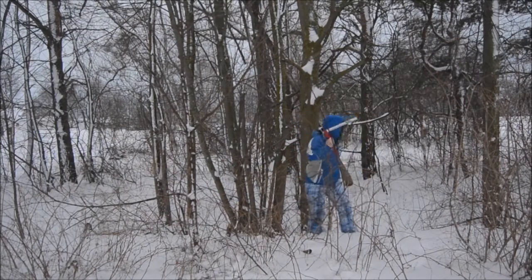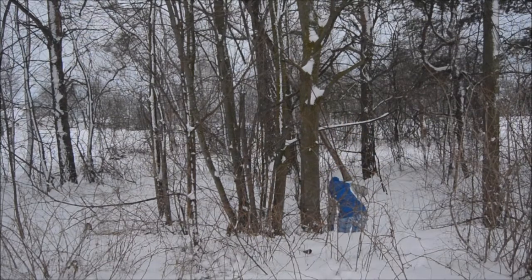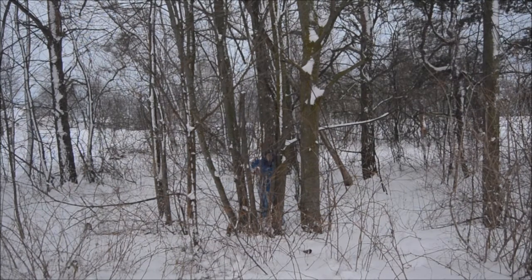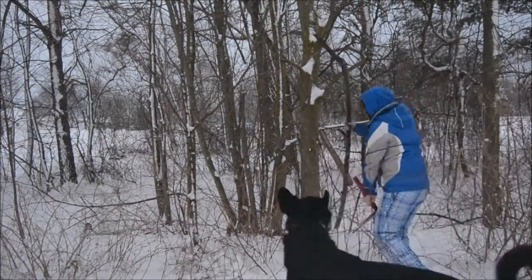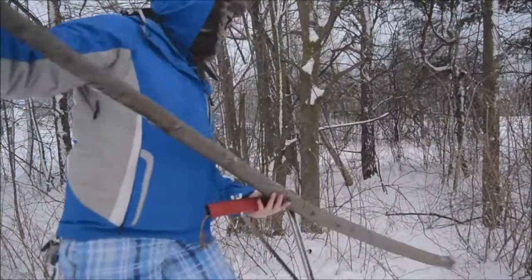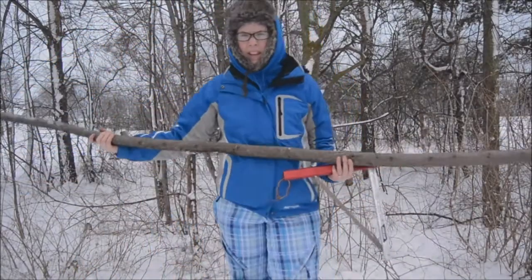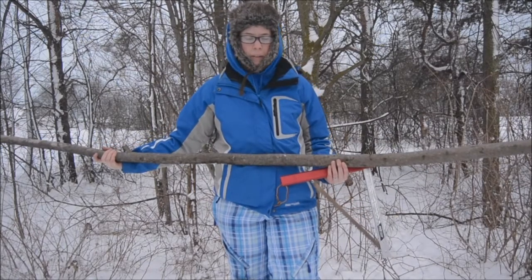Everything's pretty wet. This is looking and feeling pretty dry, so I'm going to give it a shot and we'll see what we come up with.